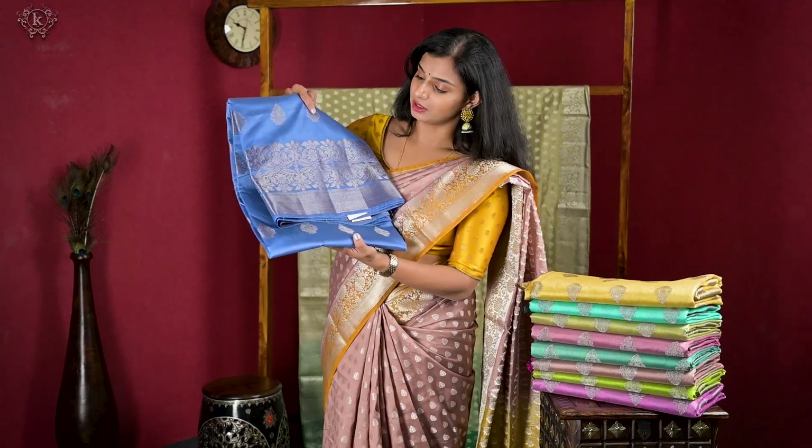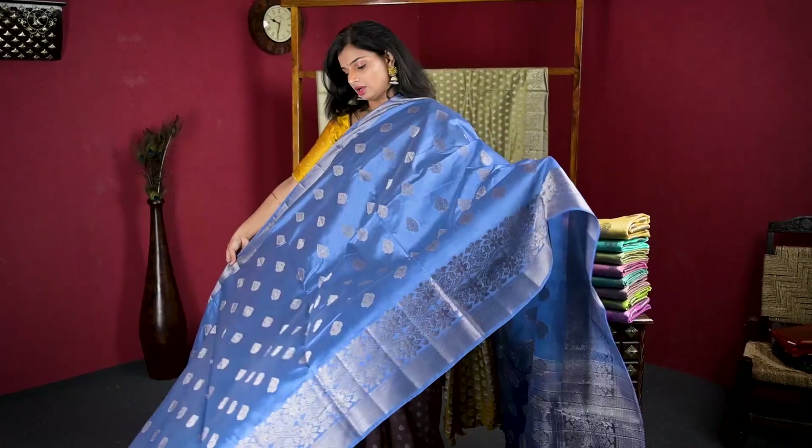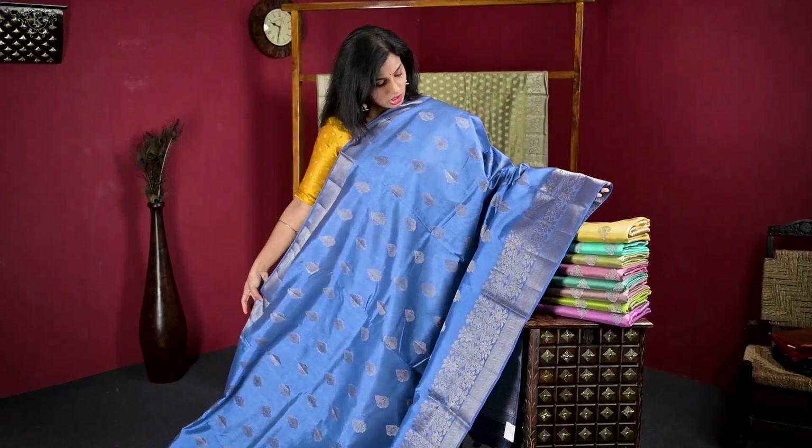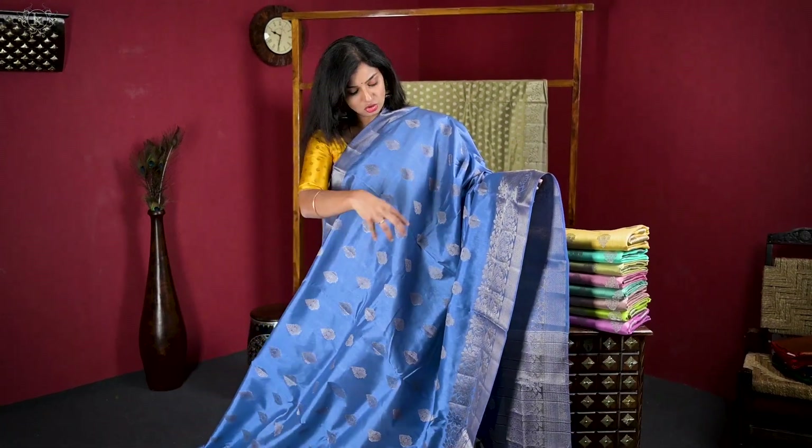So this is the variety. The pallu is in a nice way and the waist portion is also nice. It is very beautiful — antique crafted, it is very beautiful. The material is very beautiful.